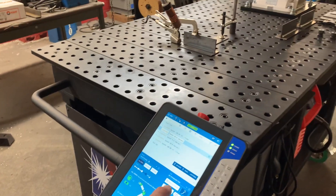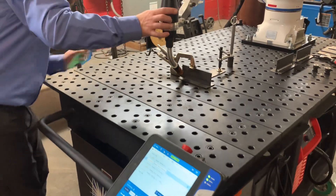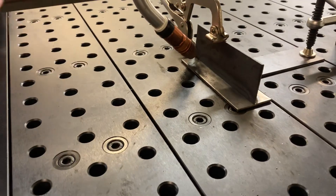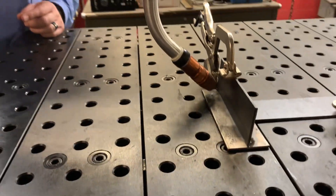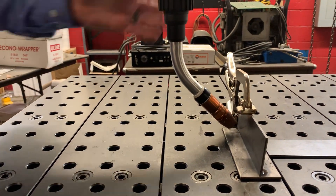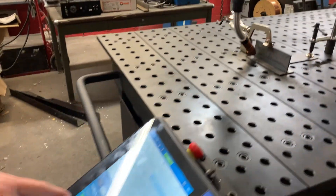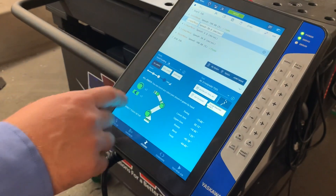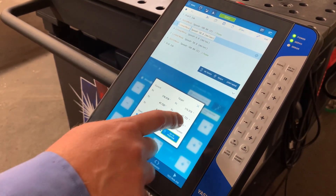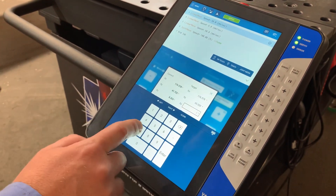The next thing — I know this is my first weld spot — so I'm going to go to that point. Looking at the torch, you can see my torch angles are not correct. I'm not necessarily at a 45 degree, I'm not necessarily at a negative 10 degree approach. So now what we can do is come back here and click over to XYZ World.